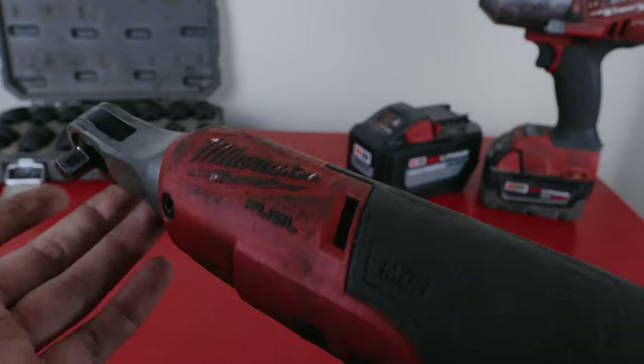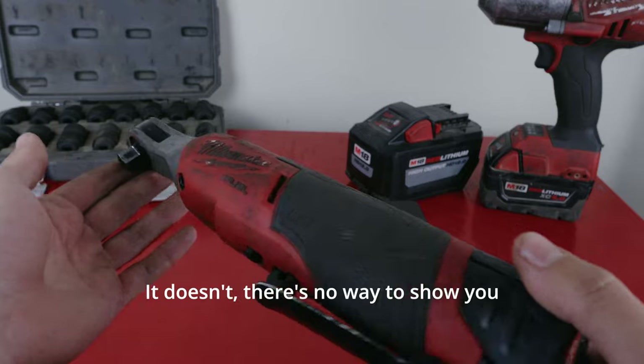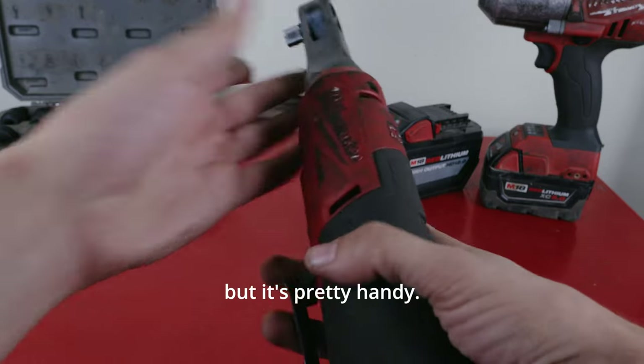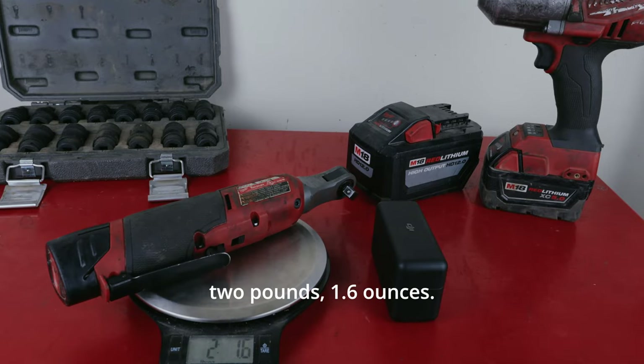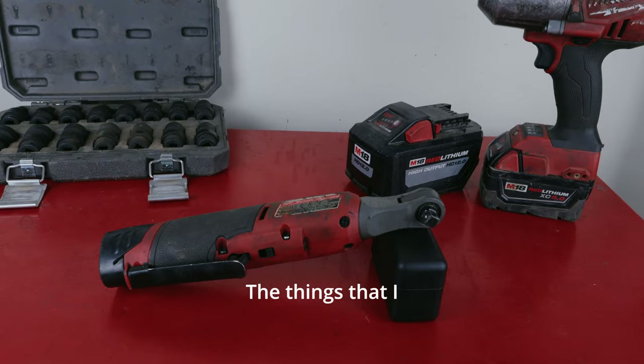It might be more powerful but it takes longer and it's going to be heavier. There's no way to show you in this video how small and handy this is, but it's pretty handy. With a battery it's two pounds, 1.6 ounces — that's not bad. It feels okay in hand.